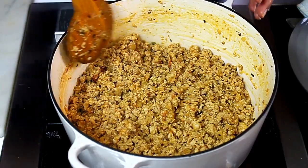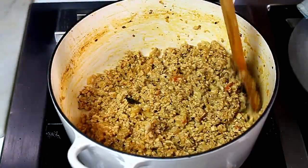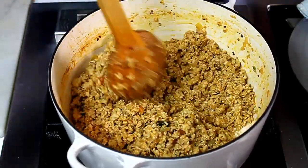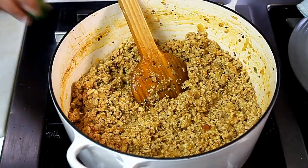Once the water is reduced and dried — as you can see there's no water left inside, it's quite dry and cooked — I'm adding the peppers to it.